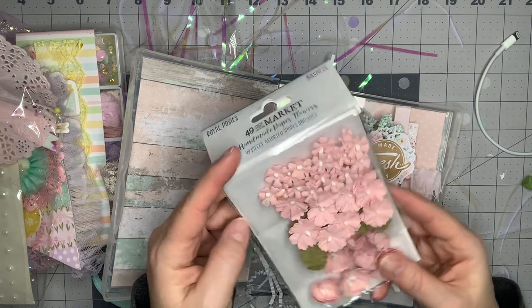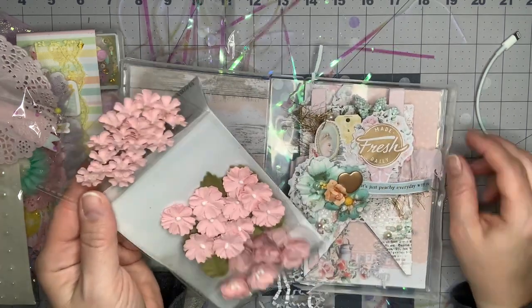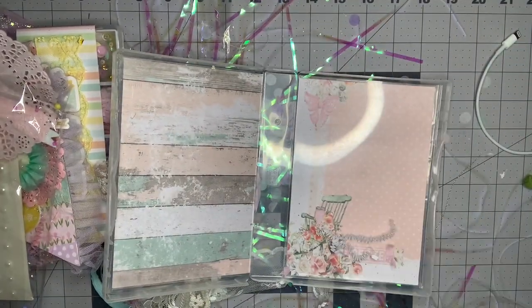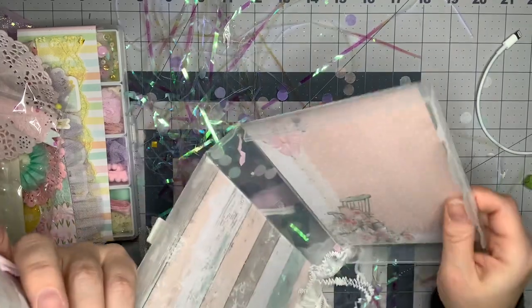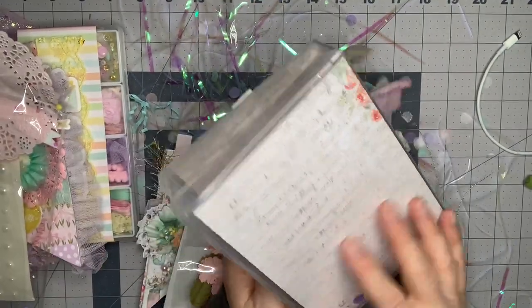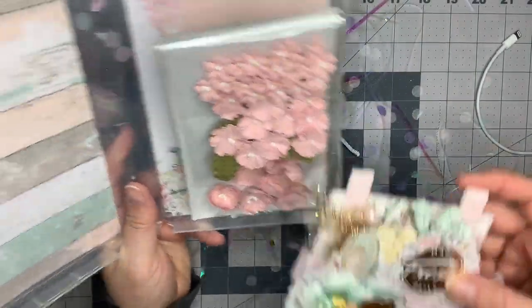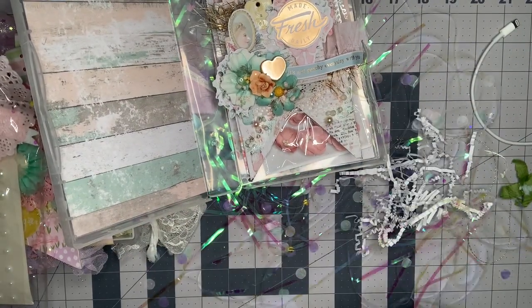Then look - she sent these gorgeous flowers, these are 49 and Market. I need these! Those dimensional ones are so perfect and they come with the green stems. Thank you so much! And I love this case - it's almost like a huge CD case, it's so cute. Oh, there must be a pocket on here - she slid the paper in there. This is so cool, Christine, thank you so much for that.